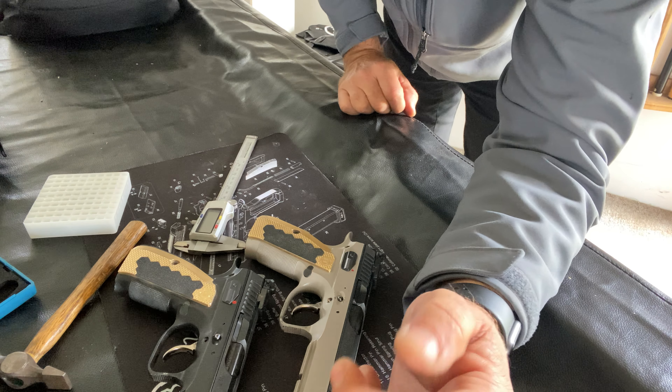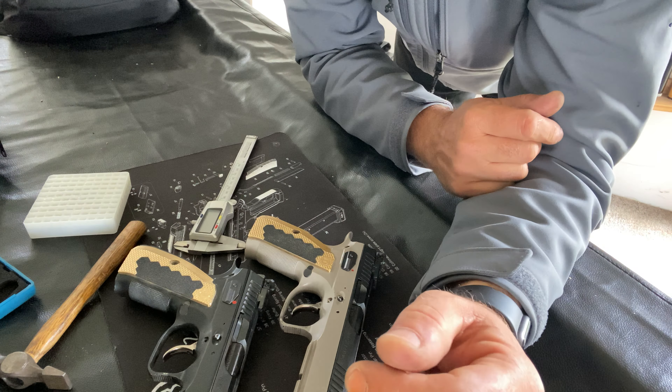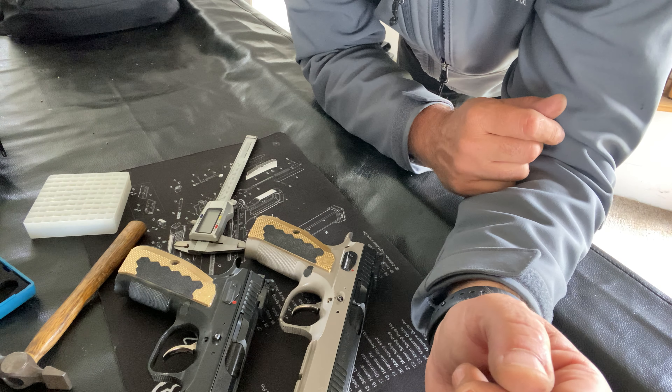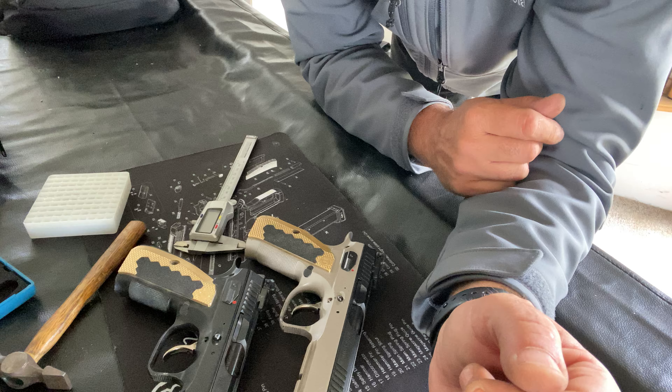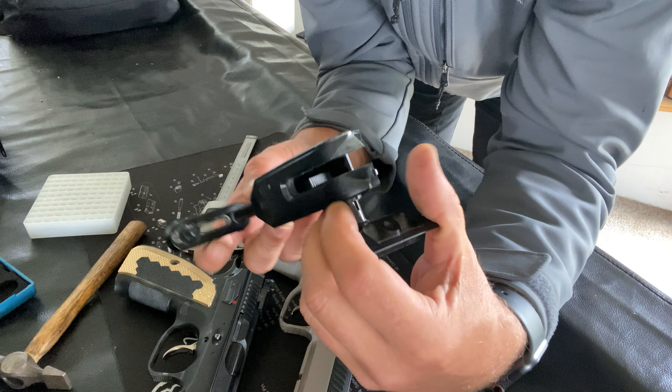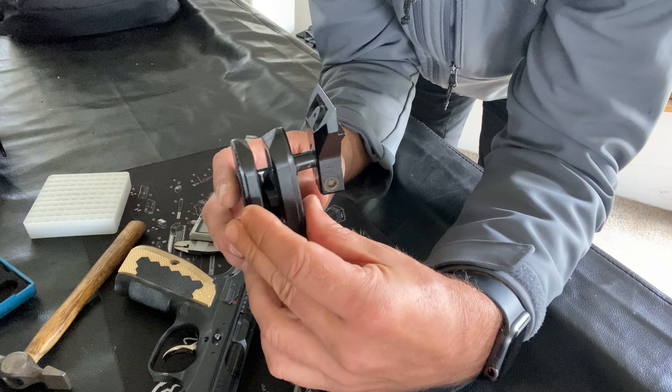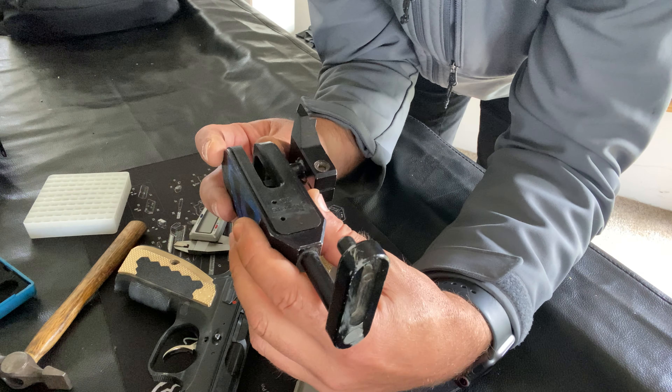Hello guys, it's Hags here from Perth. I just wanted to take an opportunity to show you exactly how to fit one of your guns into the Double Alpha holster if you're having any issues with wobble or play, and it's different between the same model gun.